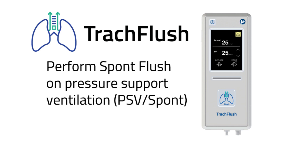Welcome. In this video we will demonstrate how to use the spunt flush on a pressure support ventilated patient.